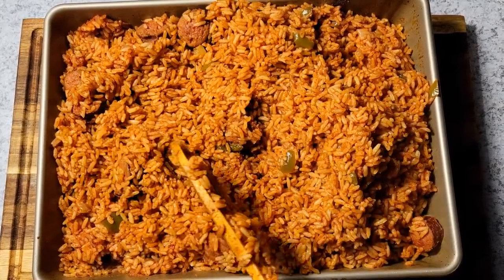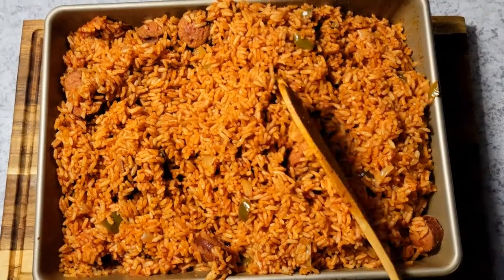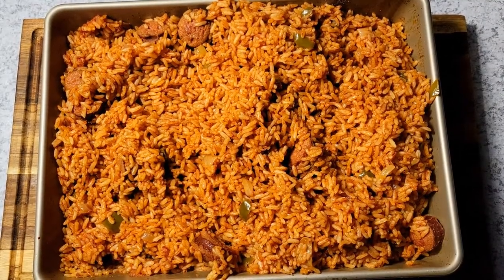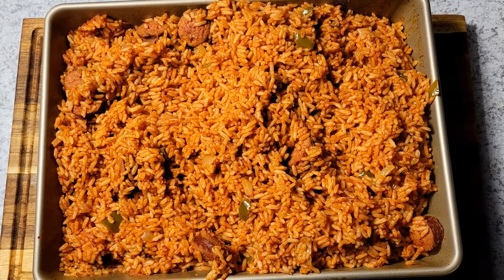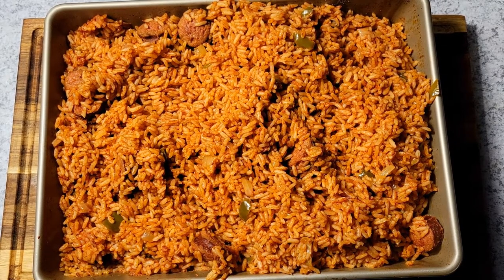I didn't do a taste test on this one — like I said, I was just so busy that I wanted to finish one thing before moving on to the next. I finally got a little break to myself at about 8 o'clock Sunday night.